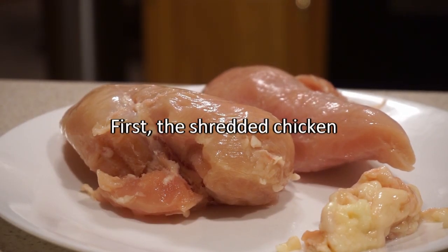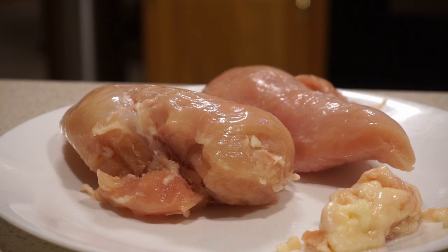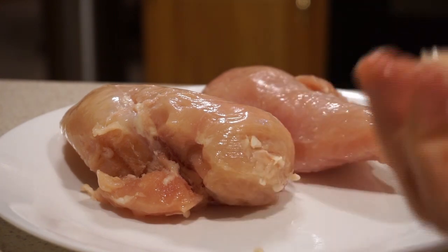I'm preparing shredded chicken for the backcountry. The first thing I'm going to do is remove the fat. You don't want to leave fat in your meats that you're going to dehydrate because the fat will cause it to go rancid during storage.